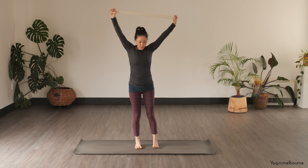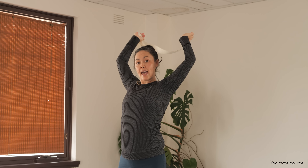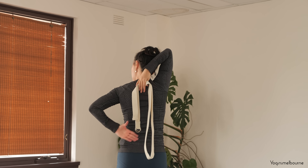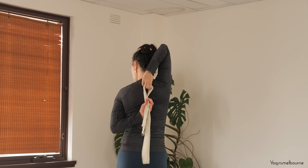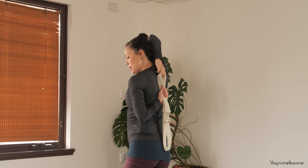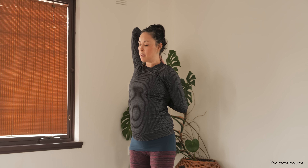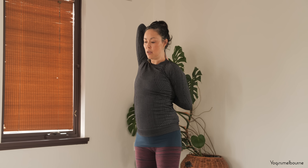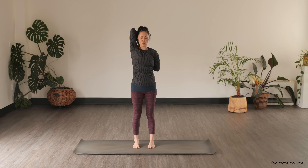Hold it here in the centre. Take the right hand onto the upper back with your strap, then take your left hand and start to walk it up — finding your Gomukhasana hands. If you don't need your strap you can release it and take your monkey grip if that's what you usually do. Hold in the centre, draw the lower ribs in — you might find a little bit of space opening up and you can walk the left hand up a little more.